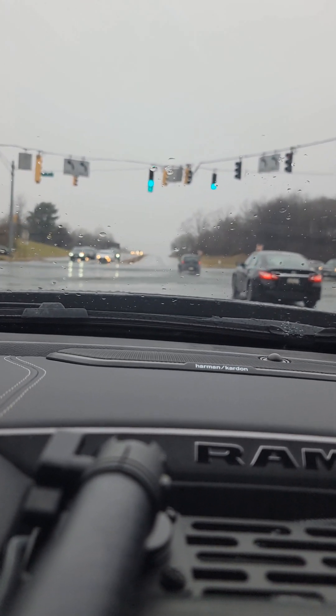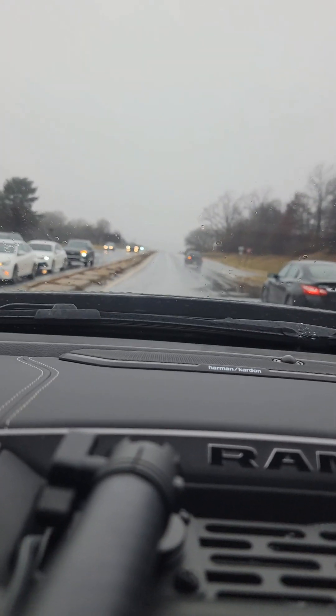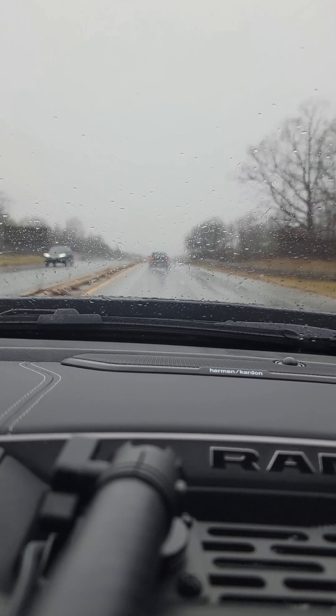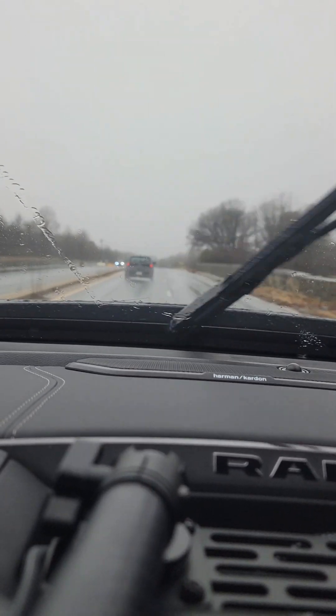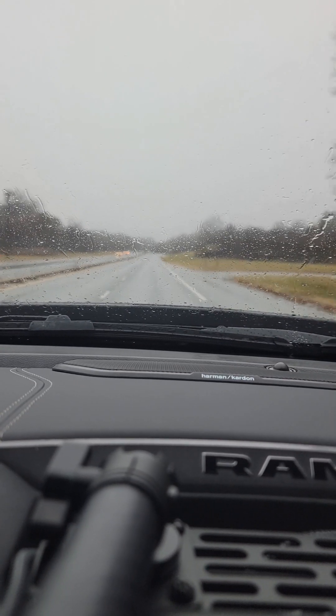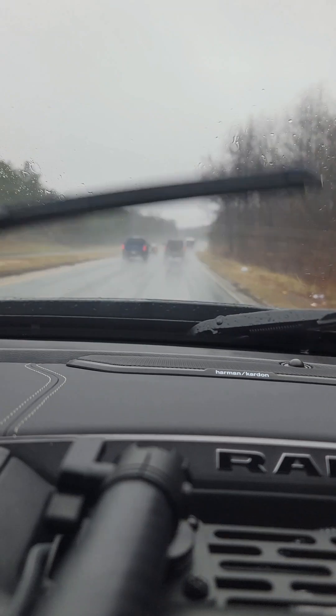Just like the other video, this is with the back window open. And this is cruising at 55.